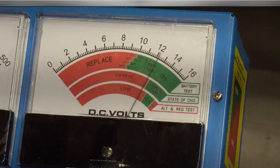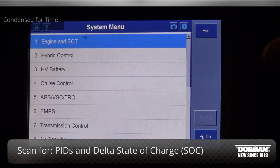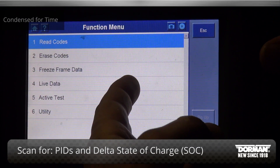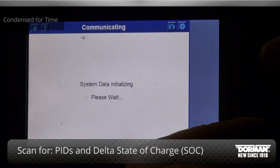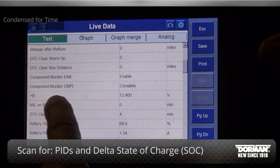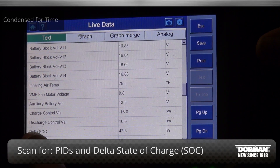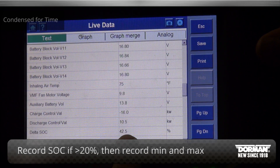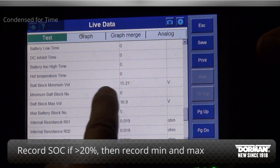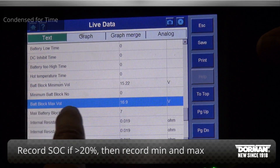If the 12-volt battery passes the load test, proceed to the next step. Using a diagnostic scan tool, locate the data PID Delta SoC located in the scan tool data stream. This PID will be presented as a percentage and indicates the range between the highest and lowest performing battery sections. If the number is greater than 20%, record the number for later reference. Also record the numbers in the minimum block value and max block value columns with the vehicle in reverse gear.